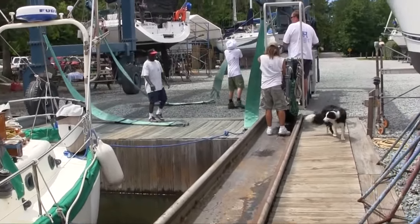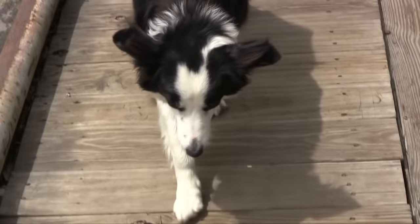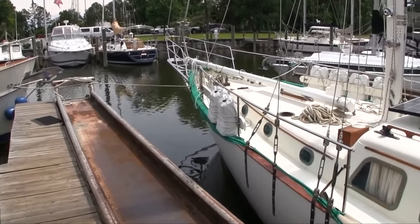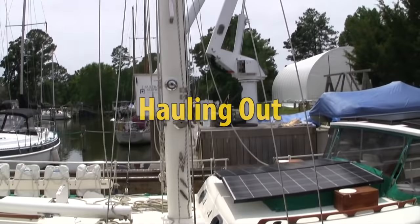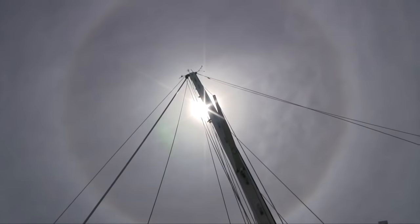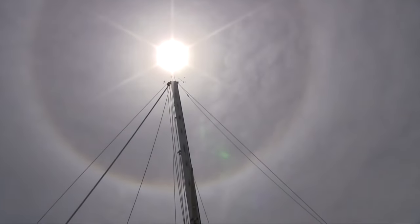Here we are on Tuesday, June 26th, 1:31 in the afternoon at Sailcraft Service in Oriental, North Carolina. This is Bo, the Boat Yard Dog. And this is Paragon, my West Sail 42, which we are just about to haul out of the water. We just put the mast on and we ran into a whole bunch of problems there. I don't know if you can see that — there's this big round rainbow around the sun, right over the mast. I'm taking that as a good sign.